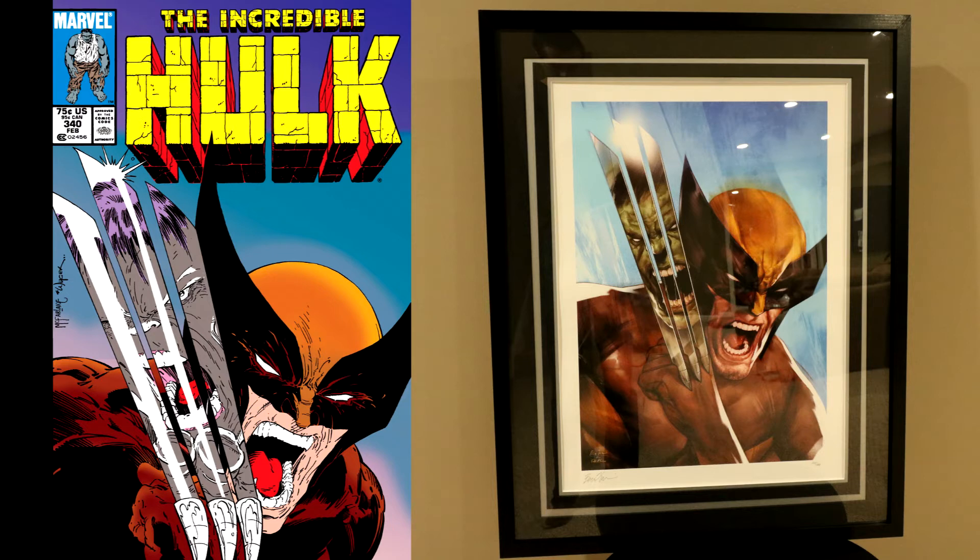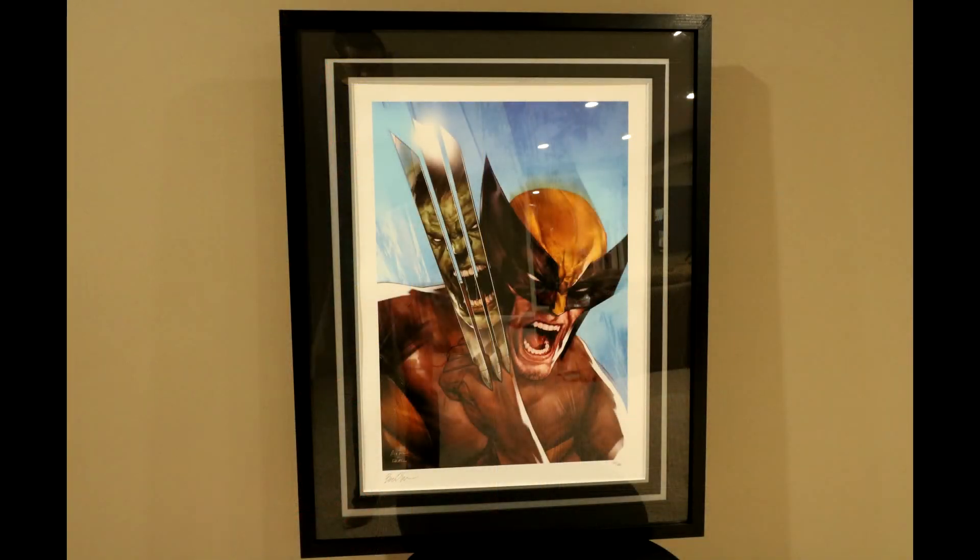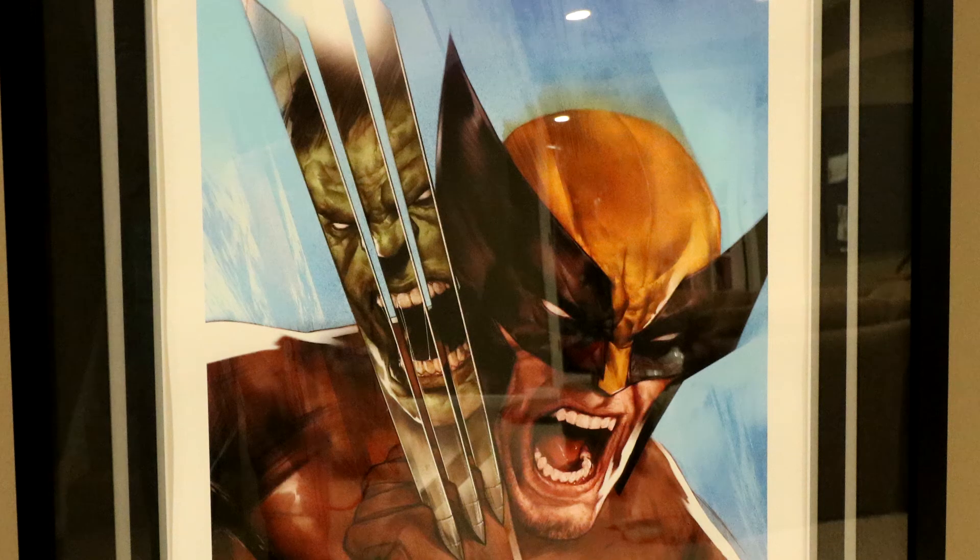I think Ben Oliver does a really great take in this painted style. I love how this style adds this effective motion into it, just with this sort of streaking paint effect. And the Hulk reflection coming off the claws — I mean, I haven't even mentioned it yet, but come on. That is insane. That is so awesome.